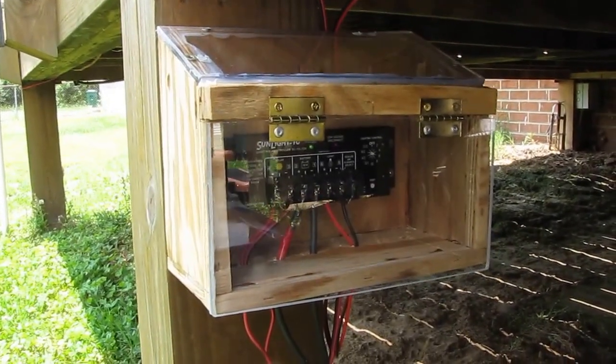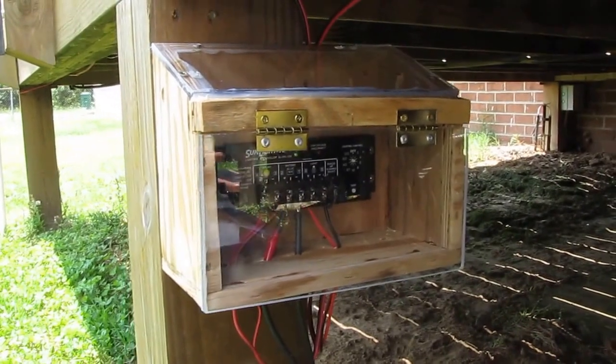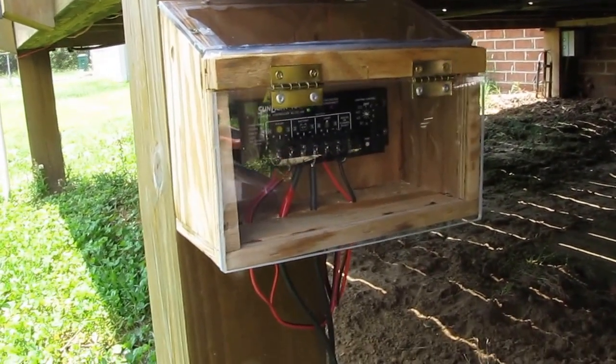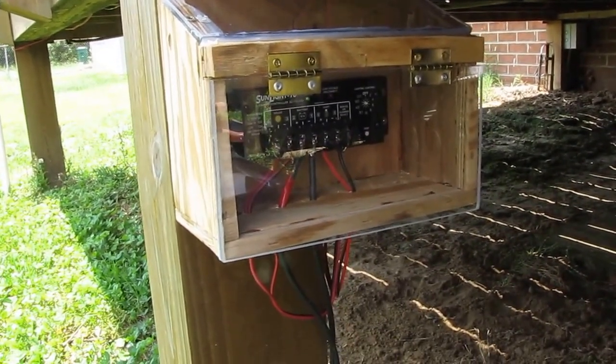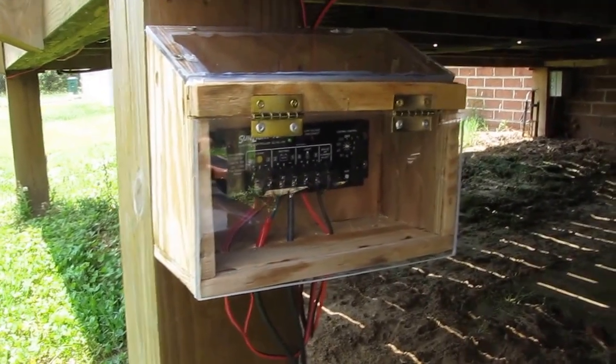Hey folks, this is KBSMC. This is a video of my micro solar, micro geothermal hot tub cooler.